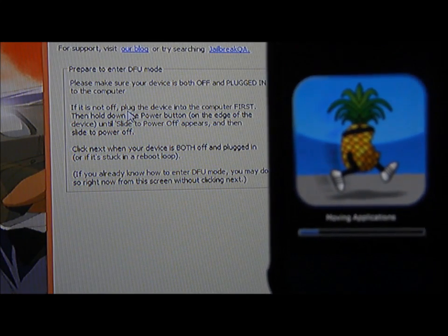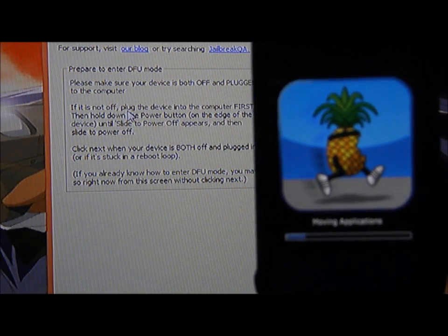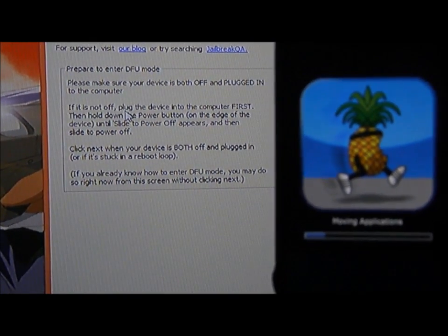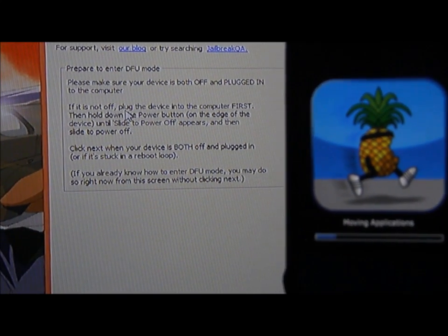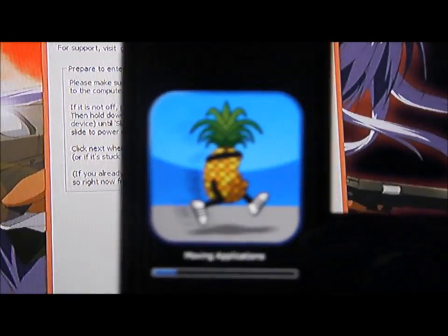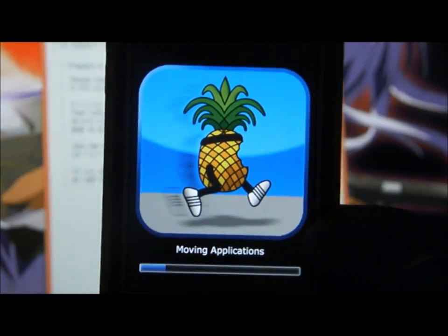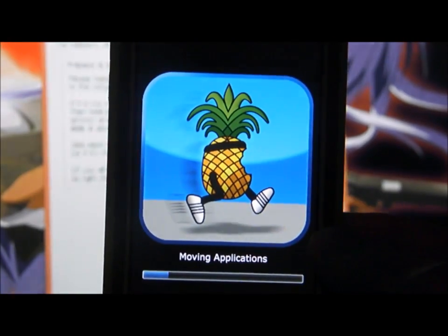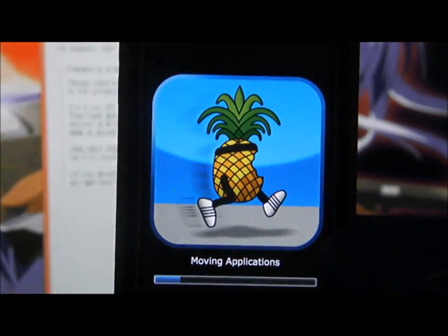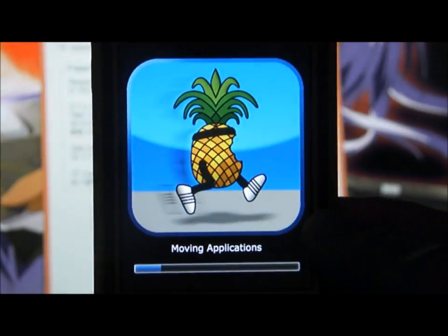This process should take about 3 to 7 minutes. It depends on the stuff you have on your iPod. As you see here, the jailbreak is moving my applications. I only have a little bit of applications, so it's going to be a little bit faster.